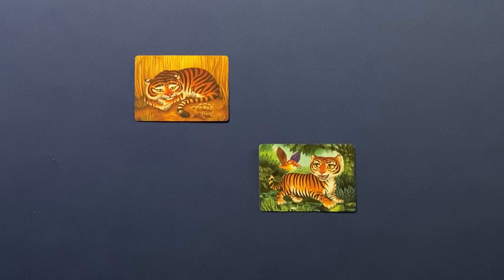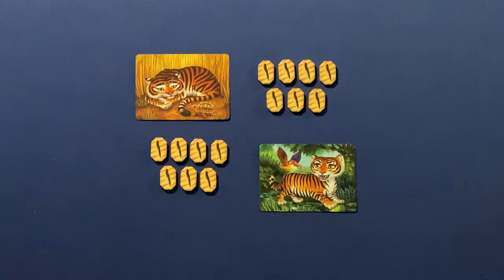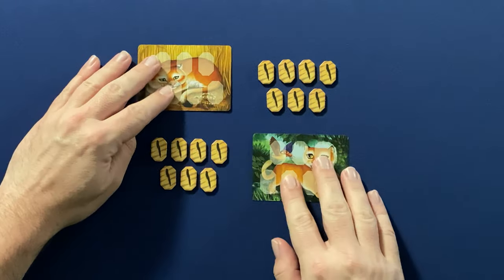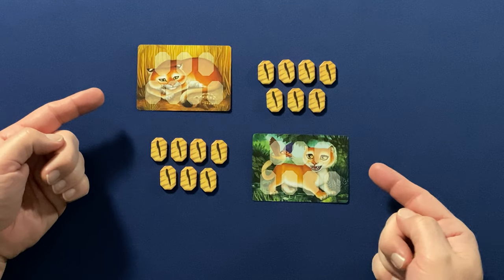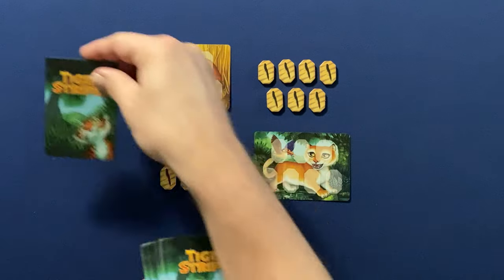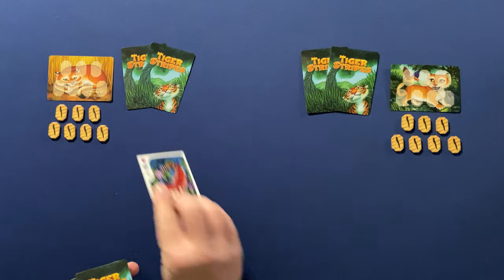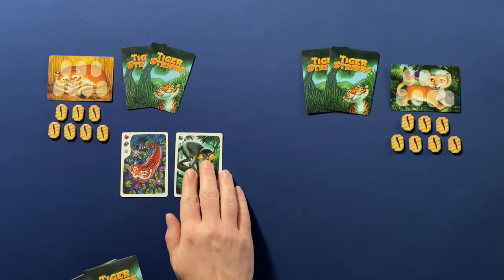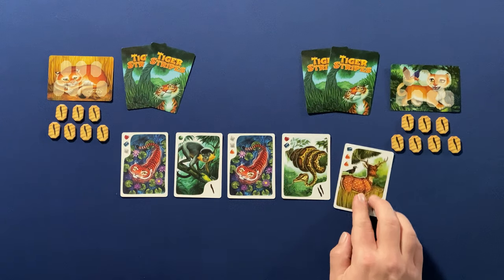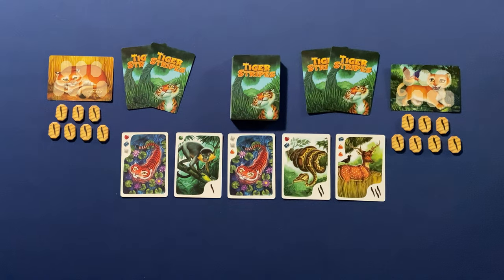To set up Tiger Stripes, players will each receive seven Stripe tokens as well as one player card. The player card will be placed on the table with the side showing the empty token spaces face up. Shuffle the main deck of cards and deal each player two cards, which should be kept hidden from the other players. Five more cards will be dealt face up into the middle of the table, which is called the jungle. The remainder of the deck can be placed face down on the table in close proximity to that jungle row.